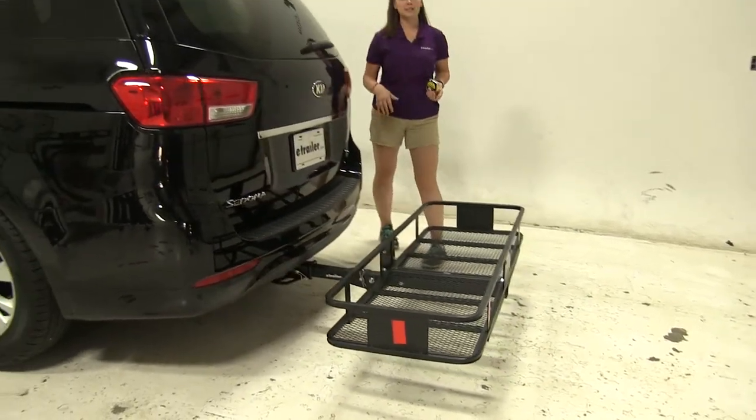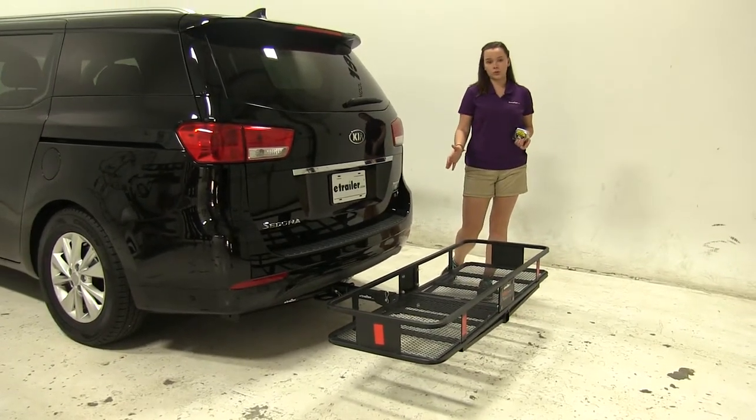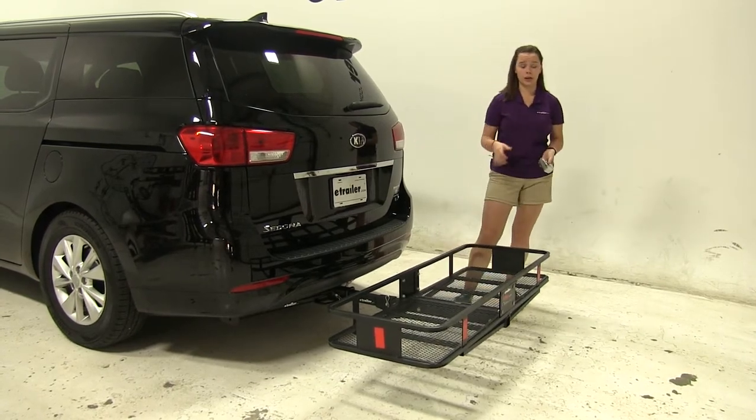Now on our Kia, we do have a single passenger side exhaust. It comes straight down towards the ground, so we shouldn't have to worry about carrying heat sensitive materials in a specific region on our carrier.